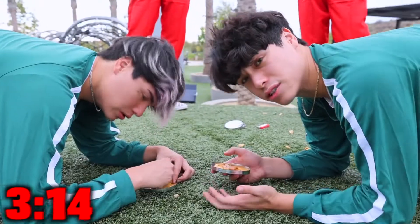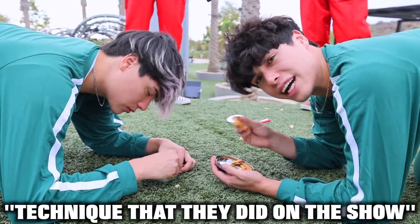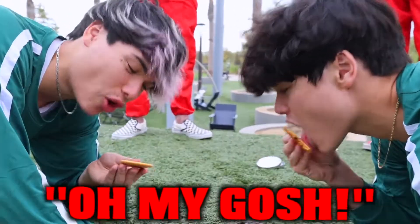I hate this. This is so nerve-wracking. It's literally down to just two of us right now. I'm actually going to try out the technique from the show where they licked it to see if it's any easier to break it off. This tastes so good.